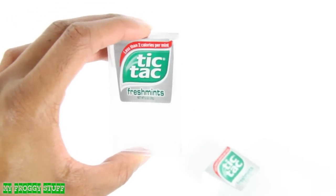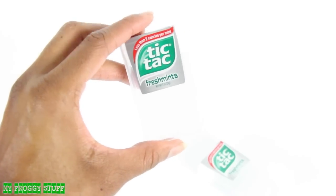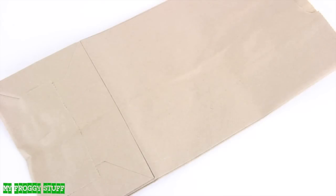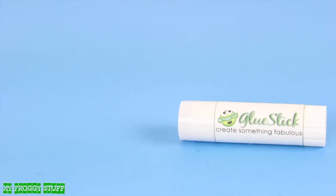Here is a quick craft. We are going to make food storage containers for a doll using an empty Tic Tac container, a paper bag or card stock, beads, Mod Podge, acrylic paint, and glue.